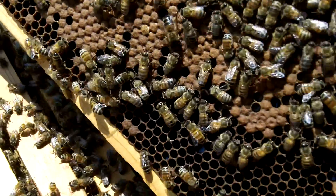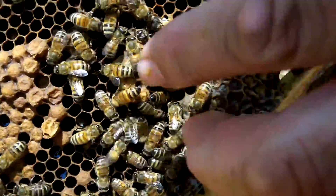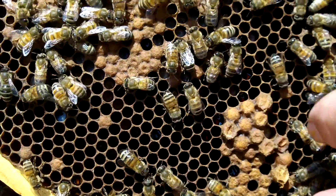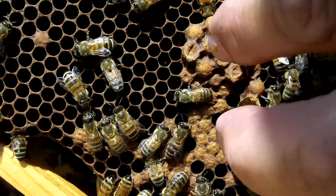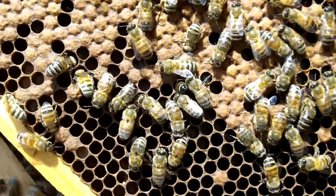Now here's a difference here for you. These are drone cells here — these would be the male bees. Oh, those are bigger? Yeah, much bigger. You see how much bigger they are? Yeah, they're huge.